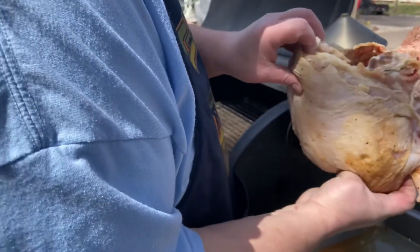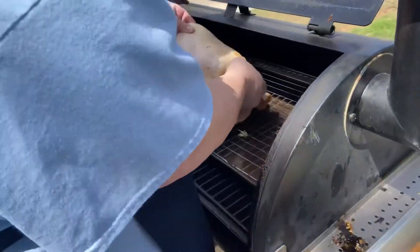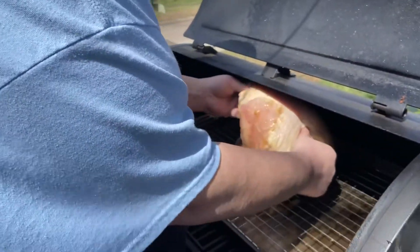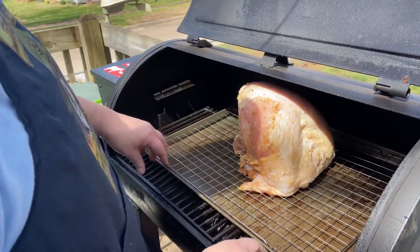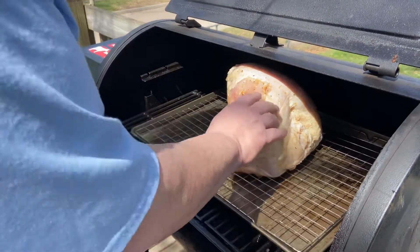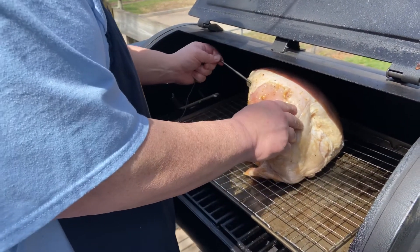Okay, we've had this soaking in the fridge for about three hours. Now we're just going to set it on the pan. The drippings will fall into the pan — I don't want them dripping into the grill, so I bought this pan for that. I have a probe which I'm going to insert into it.